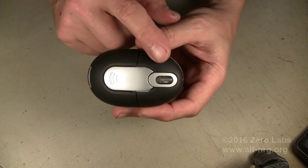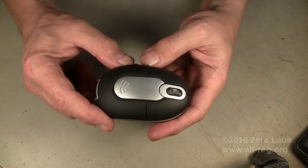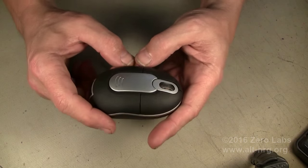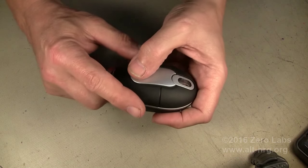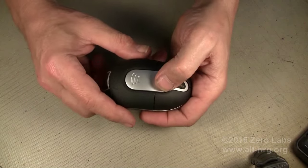Anytime you accidentally hit one of the buttons, the mouse turns on again. So if you keep this in your briefcase, it's constantly turning on. That's a problem. My interim solution to that problem, if I can figure it out...